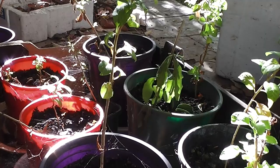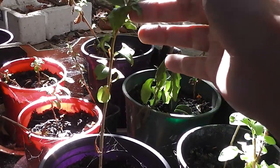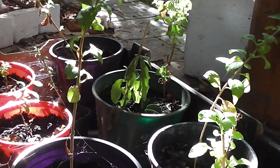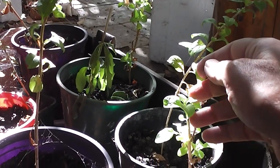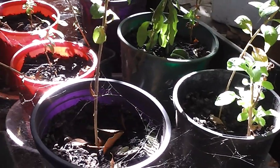They're all rooted and growing — healthy, rooted and growing. Look at that one. I can repot them, I can put them in the ground. Wonderful.